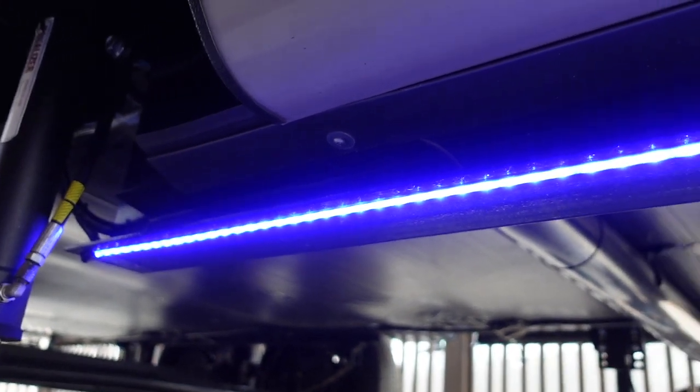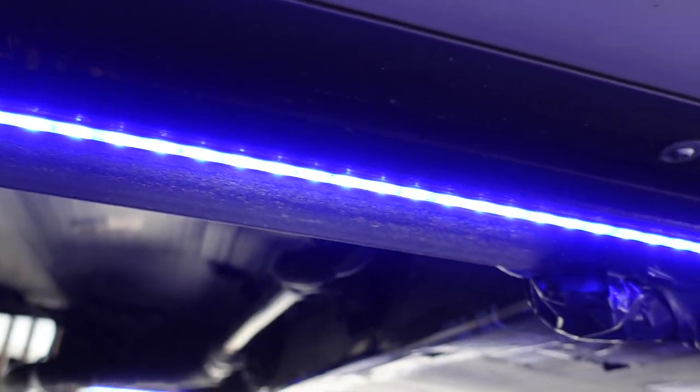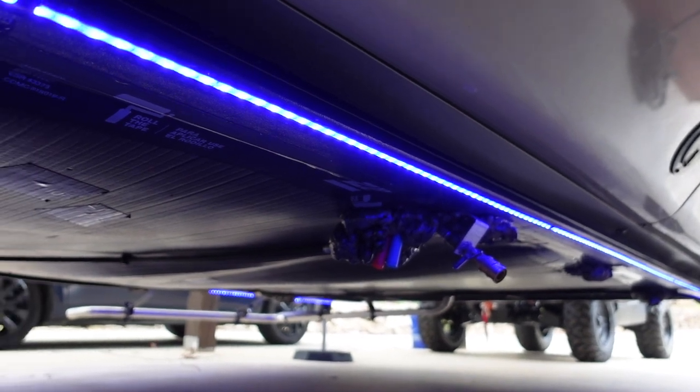I'll give you some close-up views of what it looks like underneath. I ran the full length of the drop section of the I-beam, which is right about where the entry door starts, all the way up to the front, and did it on both sides. If I get a little closer to the strip, you can see the individual LED lights are about three-quarters of an inch apart between each diode.